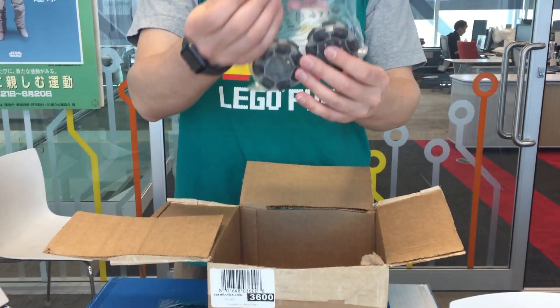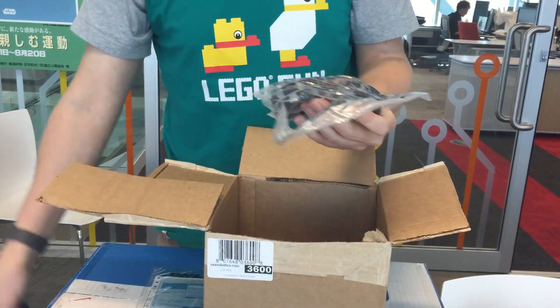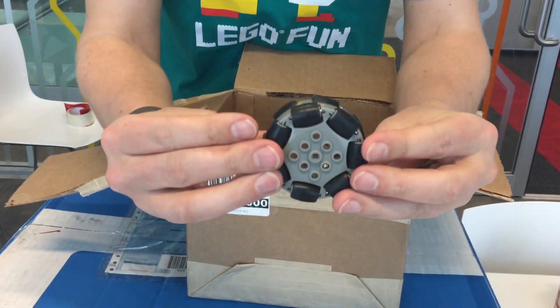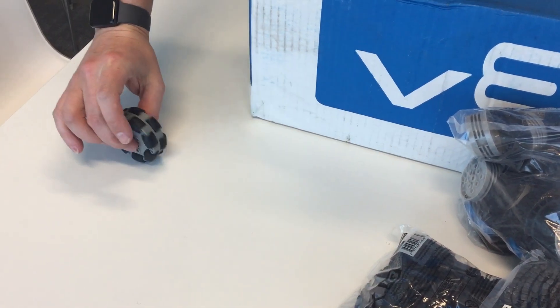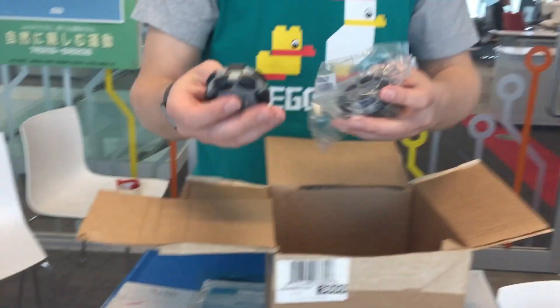Rotor caster wheels — now these ones are interesting, I have to open this one. This is something you can't even get from Lego. These are very special wheels in the sense that they can roll like this, but they can also roll like this. So they're pretty cool.